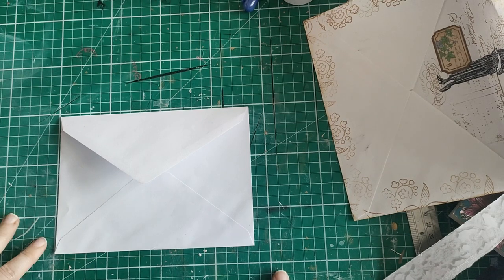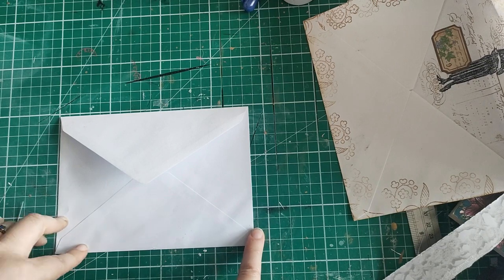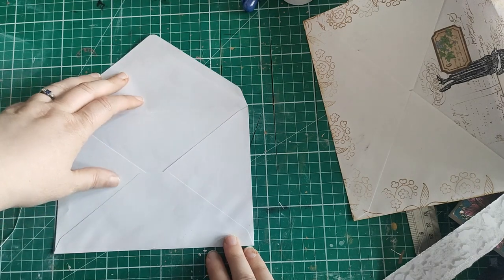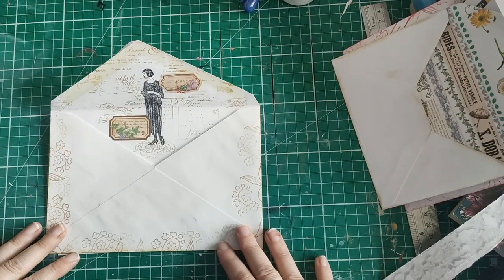Hello everyone, it's Helen at Journaling Planet. I've been playing around with a bit of the envelope that I think, on the whole, as junk journalists we tend to ignore — and that is the flap. I can't really think of anything else to call it, so I'm going to call these things feature flaps.